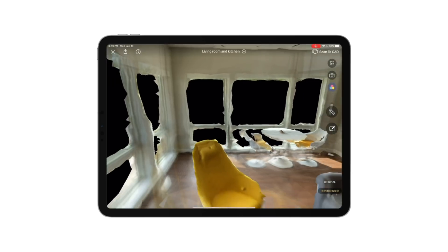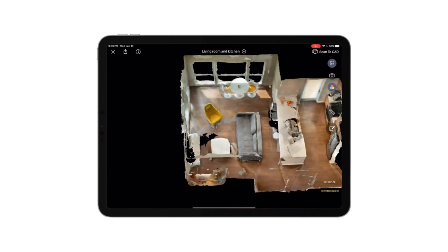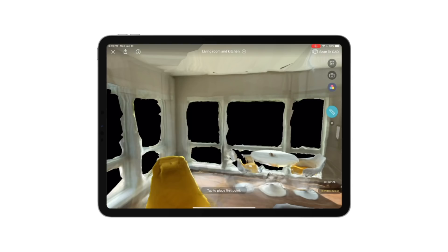It took probably 30 to 45 seconds per room to scan everything with Canvas. It was amazing. You can get a colorized 3D model and then measure anything.